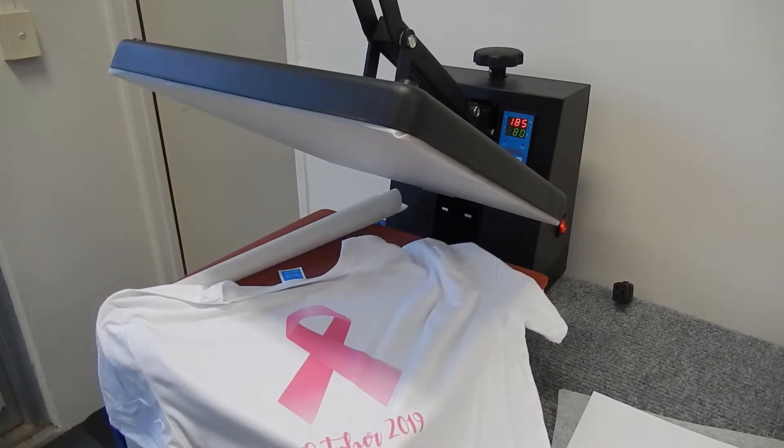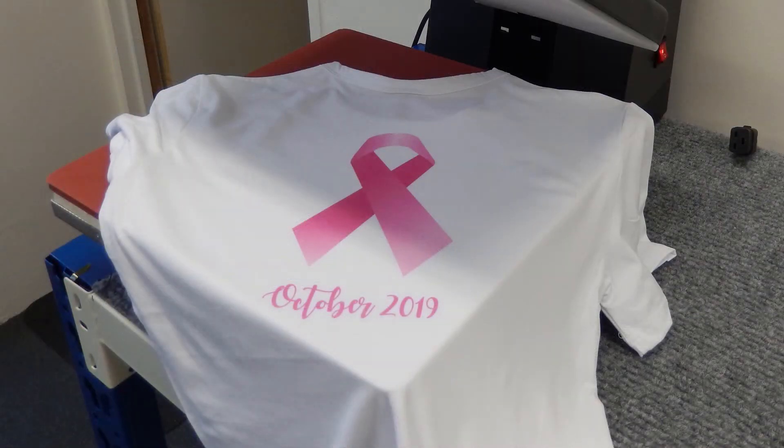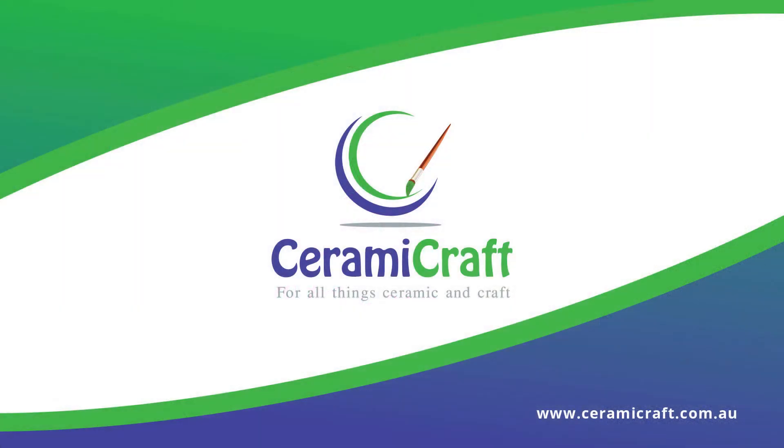Nice bright colours using Ink-Tech inks and an EcoTank ET2710 printer. Thank you so much for sharing.